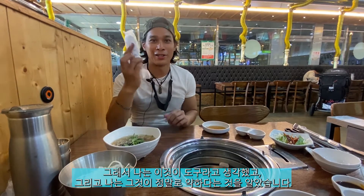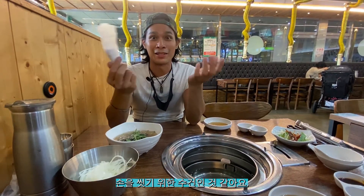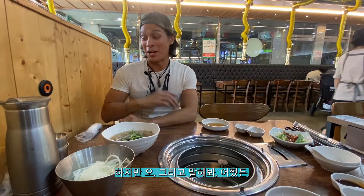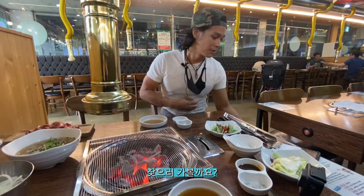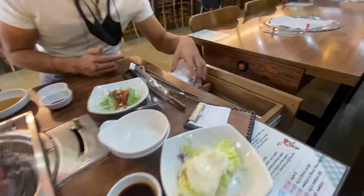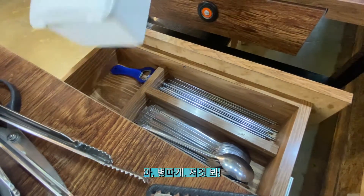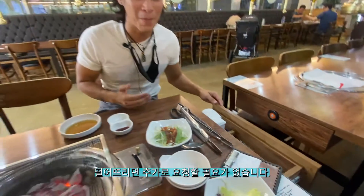I thought these were the utensils, but I noticed it was really flimsy — it's a towel, to wash your hands. Anyway, where are the utensils? Amanda just told me that the utensils are on the side. Look at this — it's like your own home kitchen right here, with all the soup spoons and chopsticks. A bottle opener too! No need to ask for extras if you drop any. This is awesome.